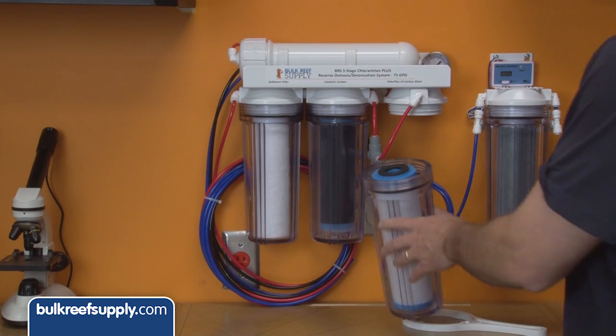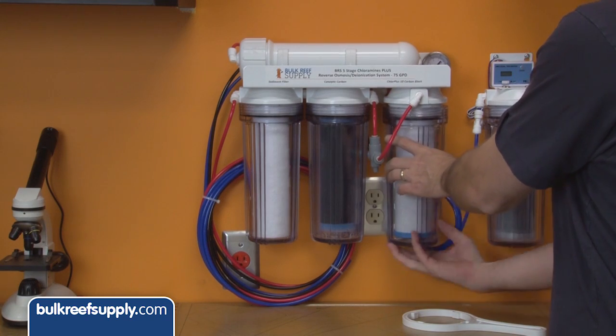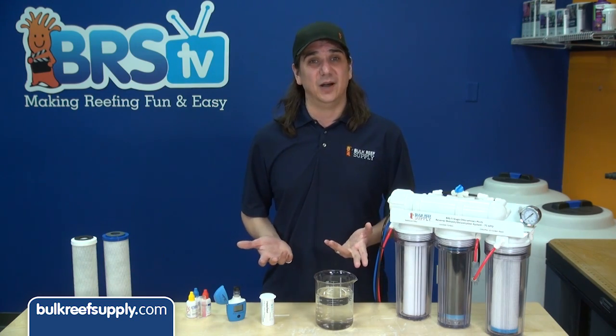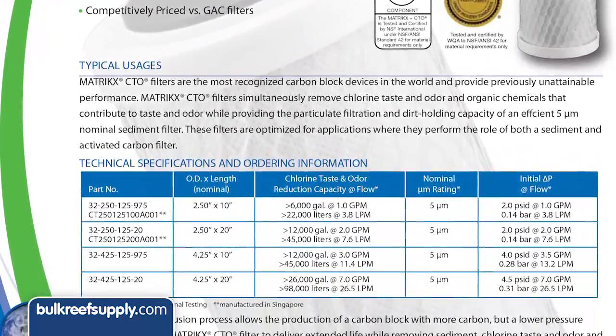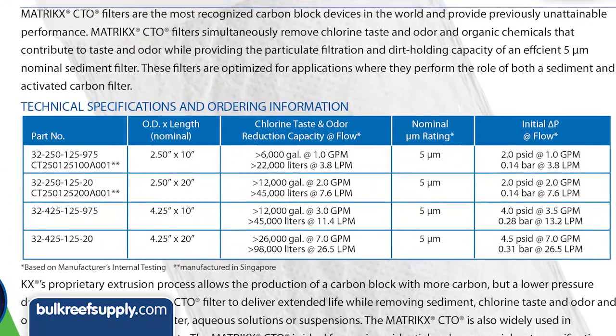The most common recommendation is to swap them out every 6 to 12 months depending on the size of your tank and water consumption. While this isn't bad advice, most people are likely changing them too early and wasting some money. Another option is to go by the gallon rating provided by the manufacturer — this also isn't a bad option, however there are a few challenges.